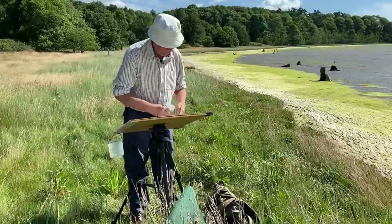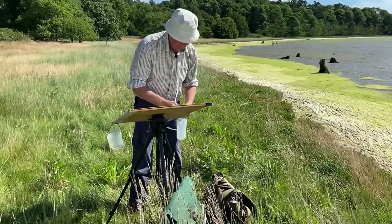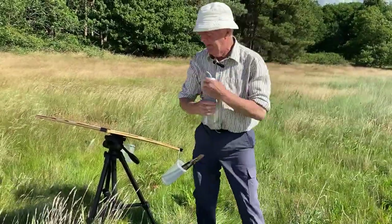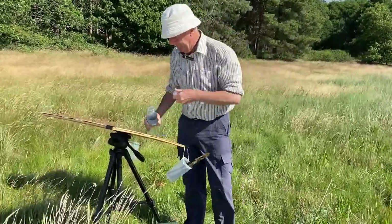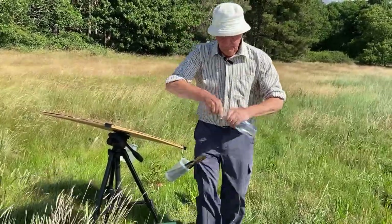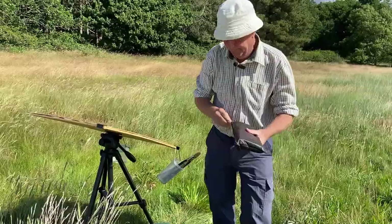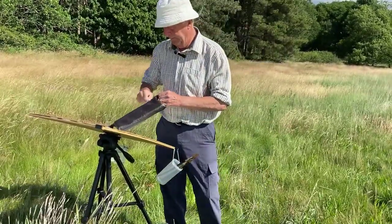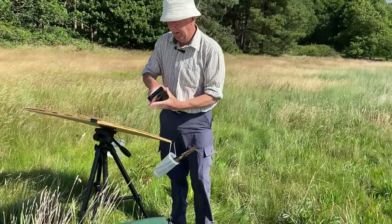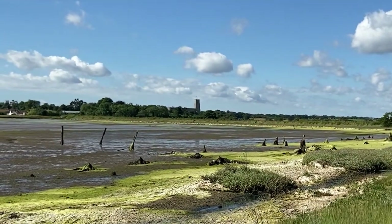I try and keep my materials as simple as possible so I can set up quickly, particularly when the conditions aren't ideal. Although it is warm today, there's a brisk southeast wind. That's just ordinary tap water, and as usual on days like this I've primed my palette with fresh paint before I left home, so all I've got to do is open my palette and literally get stuck in and start painting without mucking about squeezing tubes of paint out.